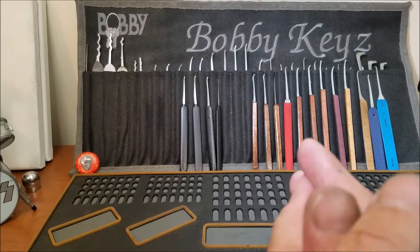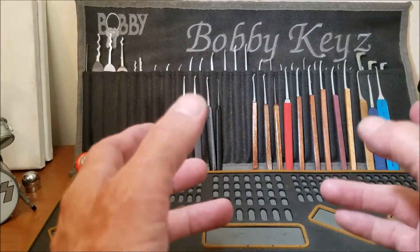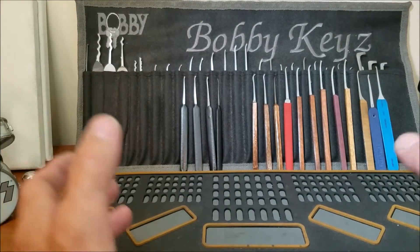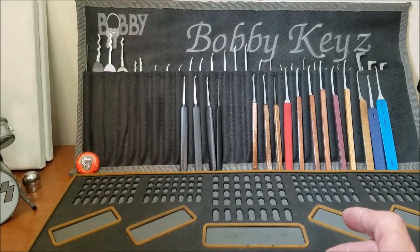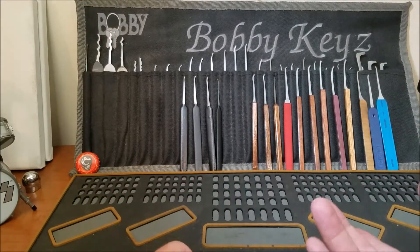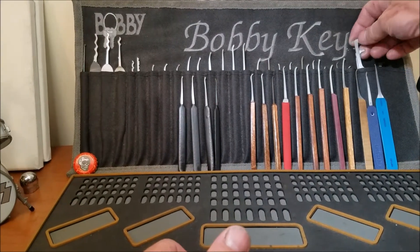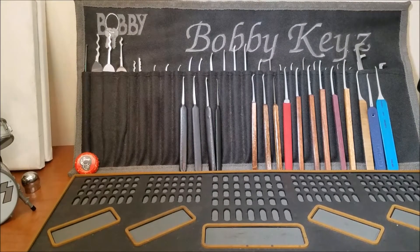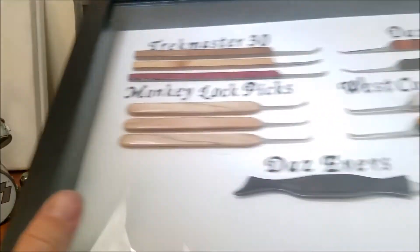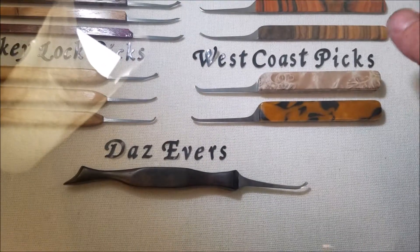The makers challenge giveaway is one of everything that he makes lock sport related, and he makes a lot of awesome stuff. I have a lot of it here in the lock lab - he has sent me a lot of stuff, right from his pocket picks to awesome tension wrenches, pinning trays, and some really awesome picks. Here's what I have in my collection so far.